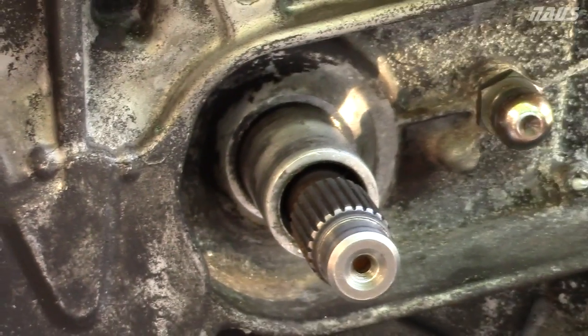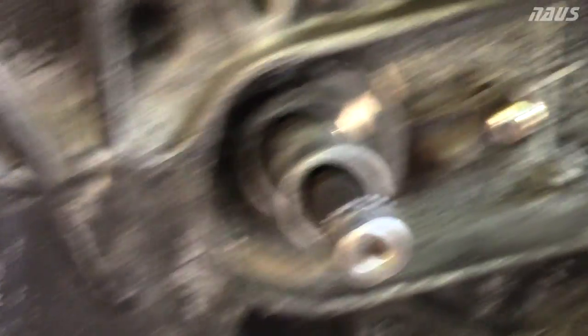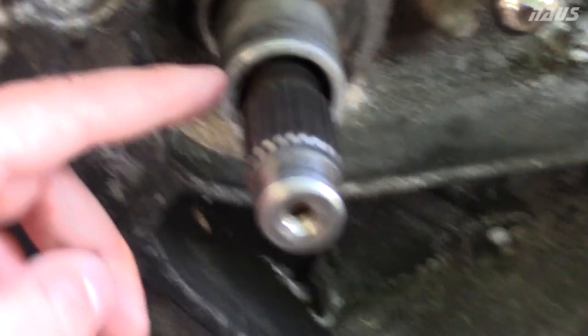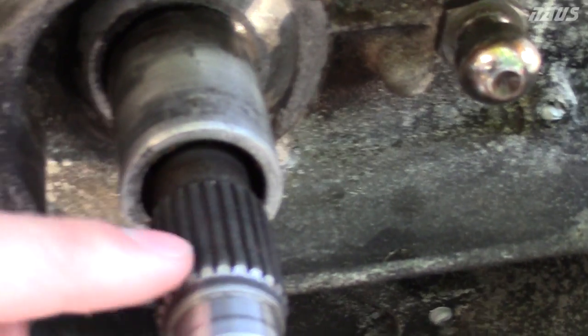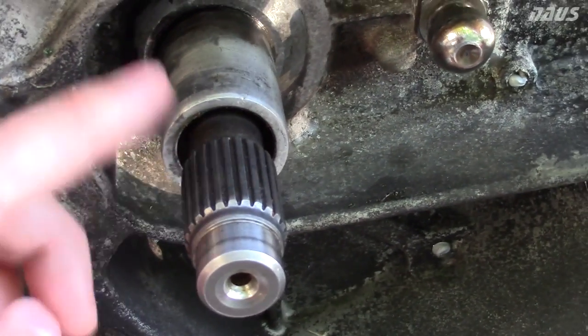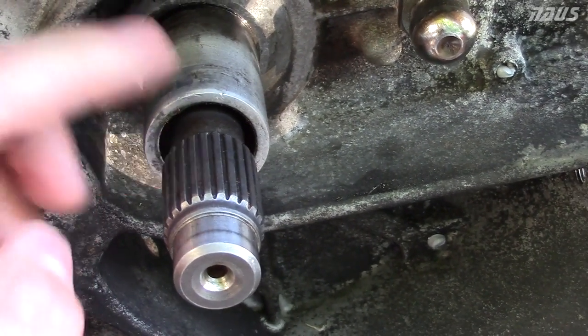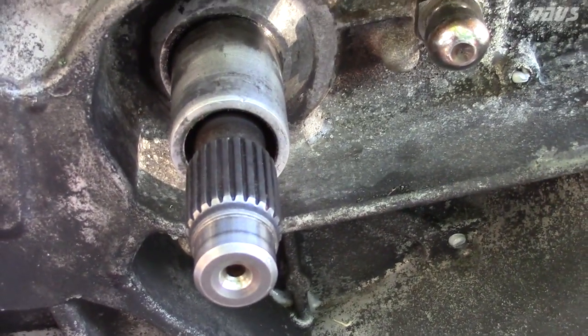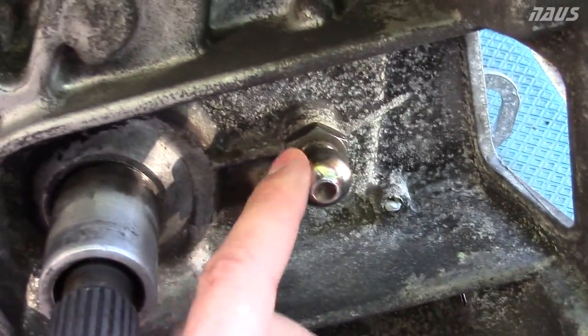The areas you're going to want to spread grease on with your finger are this area here on the shaft — this is where your throwout bearing slides back and forth. You want to put a little bit of grease on the splines here, but not too much, because if you goop it on there and get your motor revved up, it'll spray onto your clutch and pressure plate, which could cause it to slip.